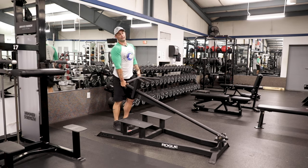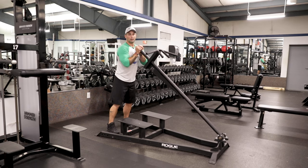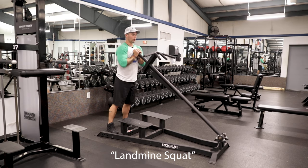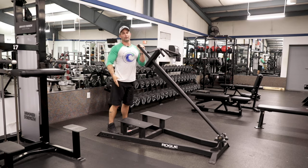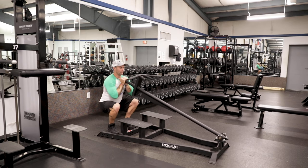Last thing we have here — if this is the only piece of equipment you have available and you want to hit some legs, come in and we'll do a landmine squat. Hold that weight up in front of you, close to your chest. Sit back in your squat position, always driving your knees out, fighting to keep your chest nice and tall. This machine will actually help you keep your back in a good tall position.